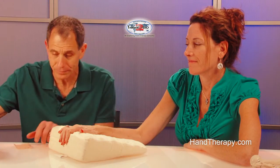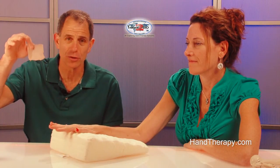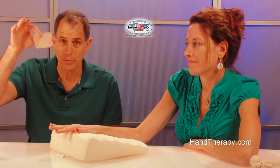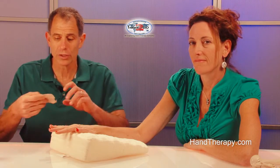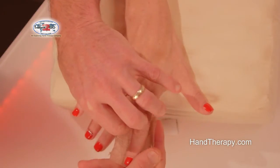I'd like to show you an easy way to Coban wrap the fingers to control or eliminate digital edema. What you need is a two or three inch roll of Coban. You can take about two and a half to three inches of Coban, cut them into pieces like this, and then take each piece of Coban one finger at a time.